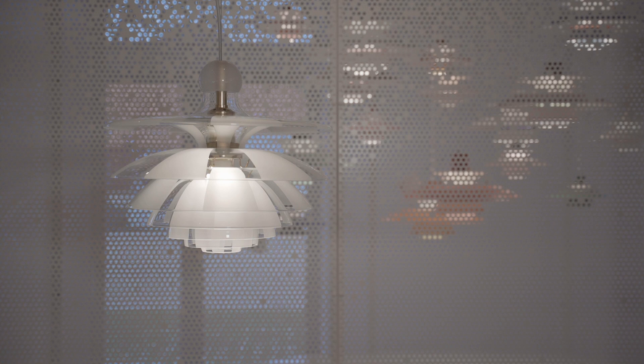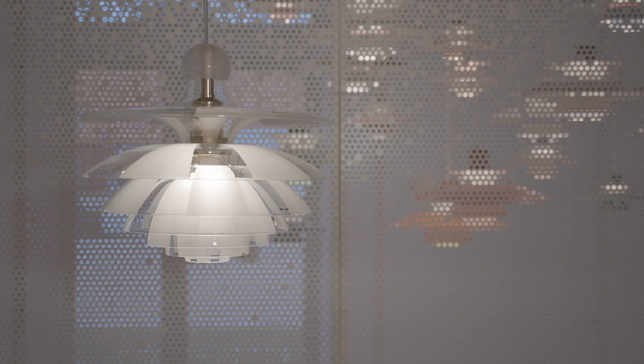It is considered the most refined of Paul Henningsen's lamps, and we are so proud that we can now bring it back into the Louis Poulsen collection. It is actually based on the iconic three-shade system developed by Paul Henningsen a few years earlier, in 1926.